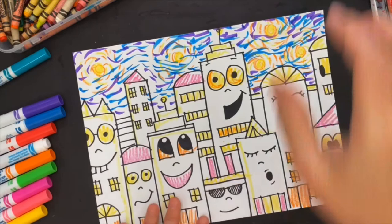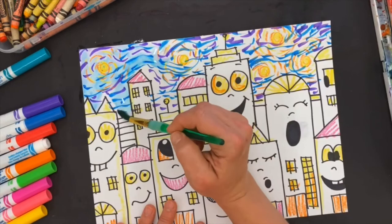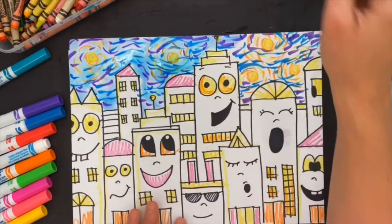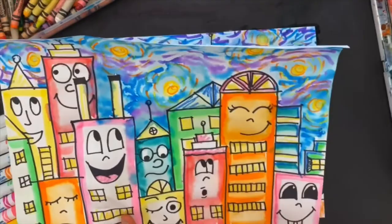Now that I've colored in some details with the crayon, I'm going to take my water — my brush had a little bit of stuff on it — and just paint clear water over my marker up in the sky. I move it gently, not too much water, just a little bit so it starts to pick up the marker color and paint, moving it around. Now there are two ways I can do the buildings: I can color them all with marker on the sides and pick up the paint like I did the sky, or I can use paint.